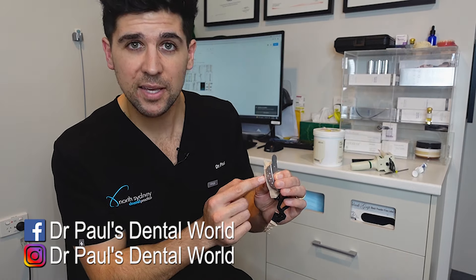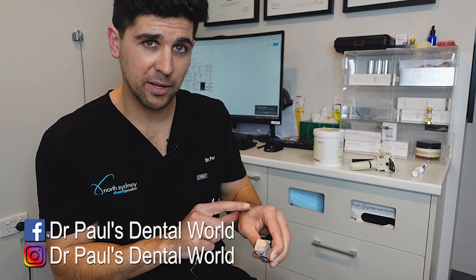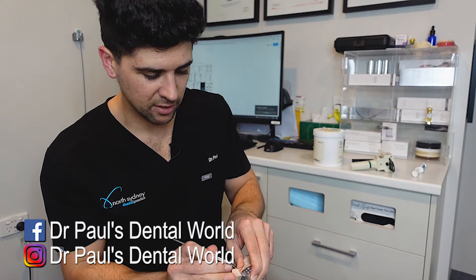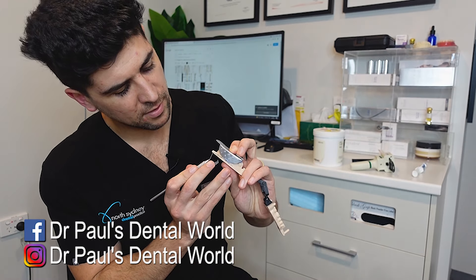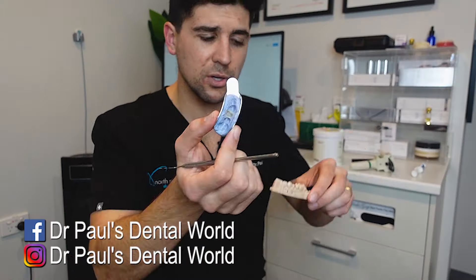Because I've got some excess here, I can actually test to see when that's ready. So I've got my probe here. I can feel on the back of my glove — has it set yet? I can feel that it's getting close. And I can see that it's almost set as well. Alright, so this is how it looks.